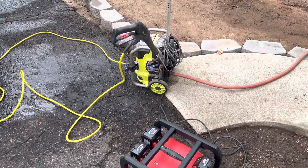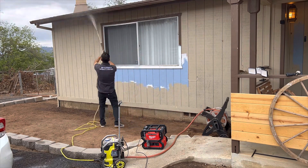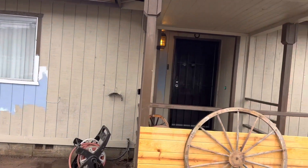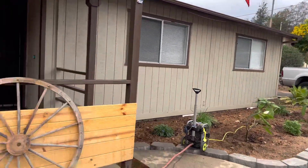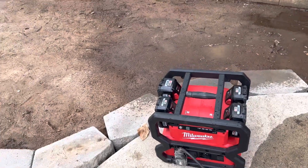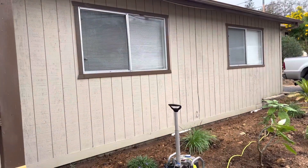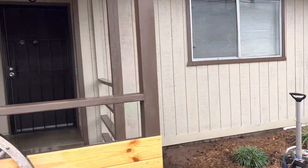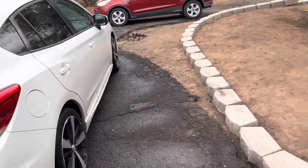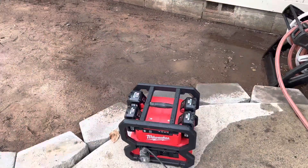I have three 6 amp hour batteries and one 12 amp hour battery, and I decided to pressure wash the entire front of my house to prep it for painting. I pressure washed the entire front porch all the way down to the very end. It took about 35 to 40 minutes of non-stop pressure washing before finally running out of battery. If I had been using 12 amp hour batteries in all four slots, I probably could have done the whole house. For mobile detailers, you could likely wash multiple cars on one charge and be good for a whole day.